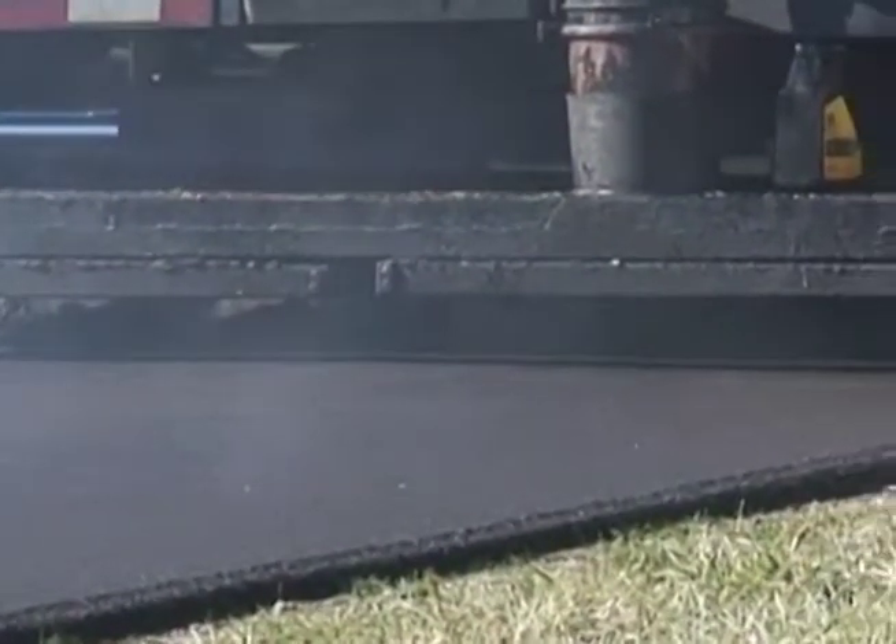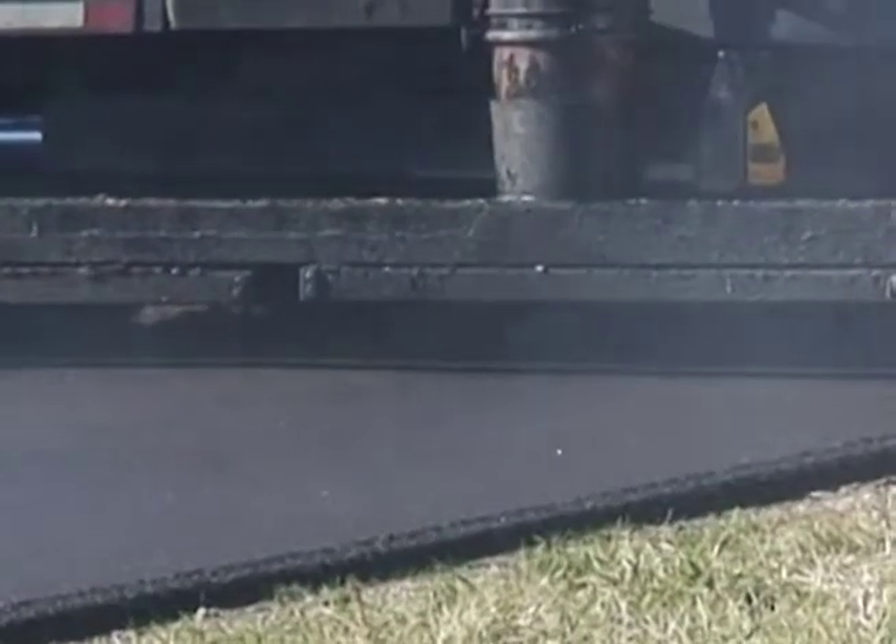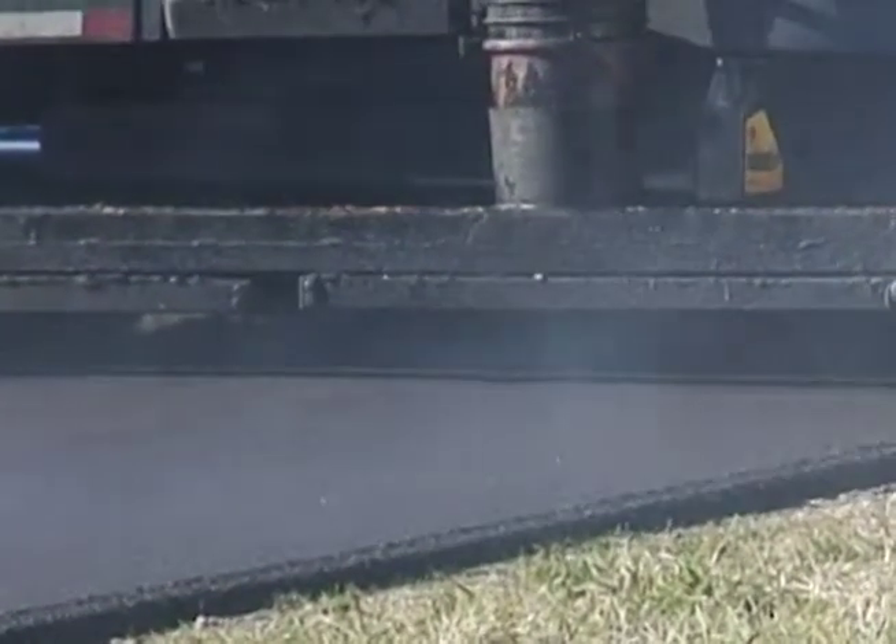I talked to the contractor — it was easy for them to pave with. It didn't stick too much on them, even though there is a lot of polymer. It didn't stick too much and they were able to pave with it fairly easily.